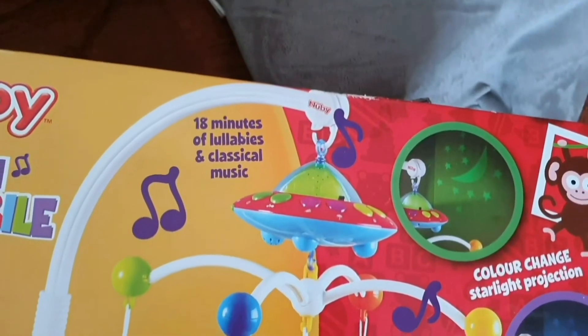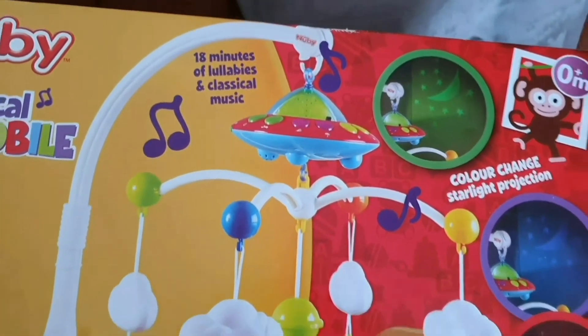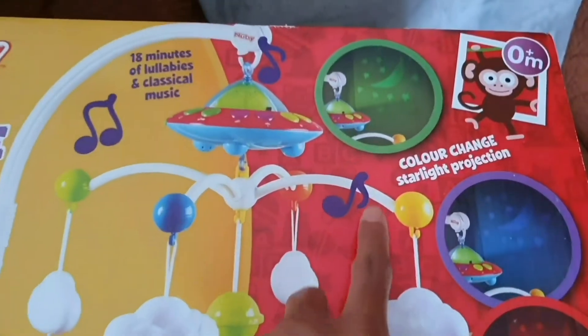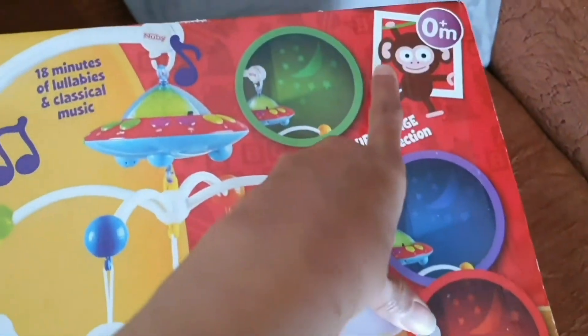This has 8 minutes of lullabies and classical music. The color changes — green, blue, red — for the night light.